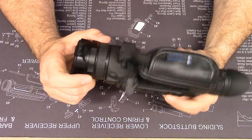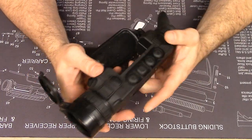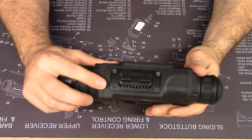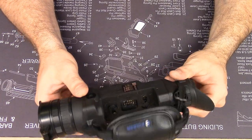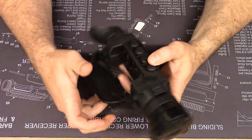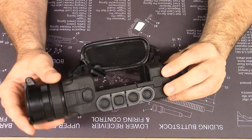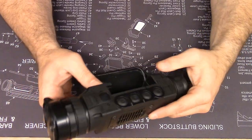As far as durability goes, I already showed you I bent the lens housing and it kept on ticking just fine. It's the same glass fiber reinforced polymer body as the Trail weapon sights and the Accolade binocular. You never get a feeling this thing is delicate. You're going to drop it — I know you're thinking you're really careful with your stuff, but you're going to drop it. Just know that it's going to be okay, and if for some reason you happen to break it, Pulsar's going to take care of you.